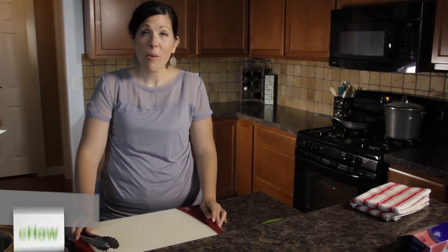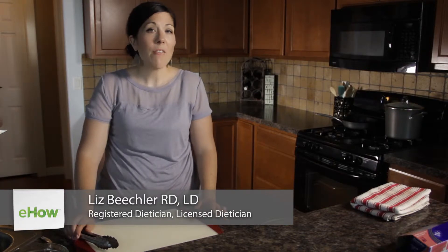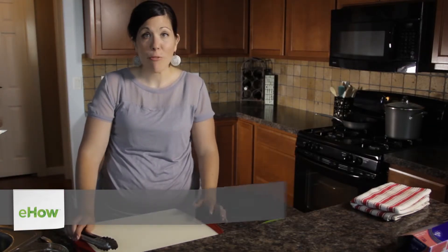Hi, my name is Liz Beachler, a registered dietitian and nutritionist, and today I'm going to show you how to make oven-baked seafood taste like fried seafood.